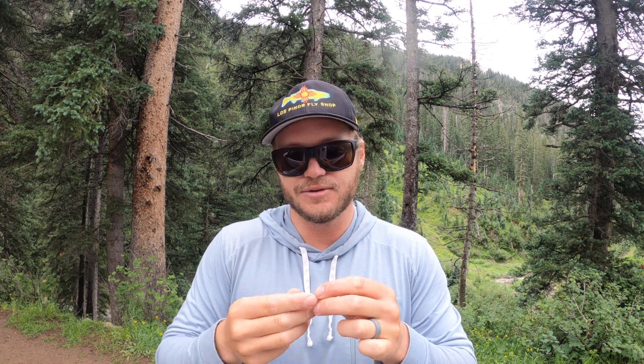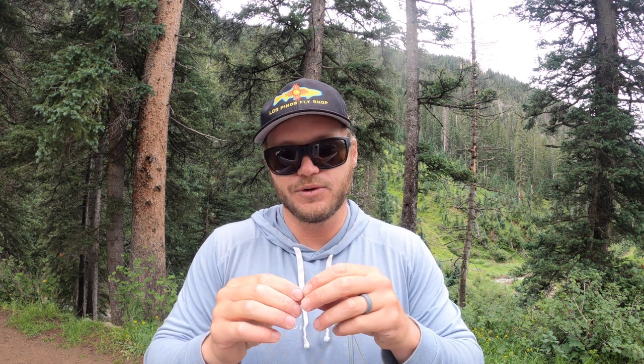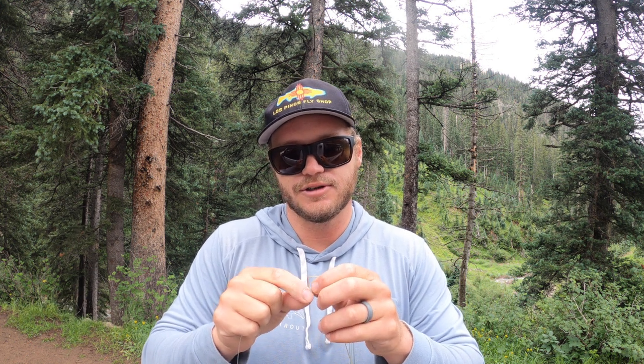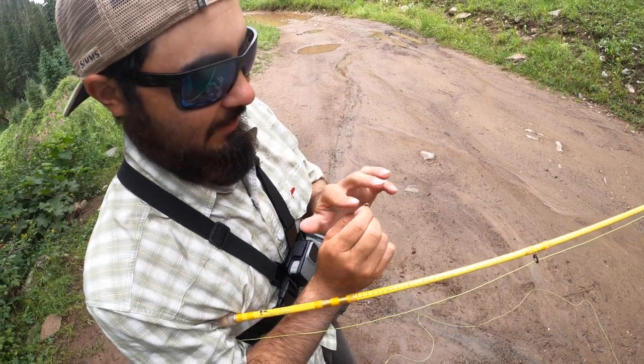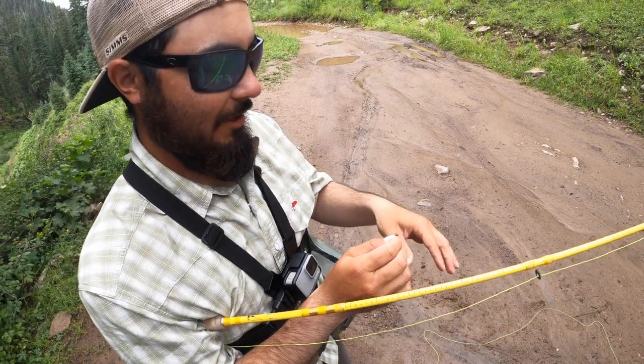The nice thing when you fish a creek is these fish are the opposite of smart, so pick your favorite dry fly. I'm gonna go deep into my childhood and grab a Royal Wulff and we'll see what they want down there. We forgot our Gink so you gotta improvise with some floatant paste.